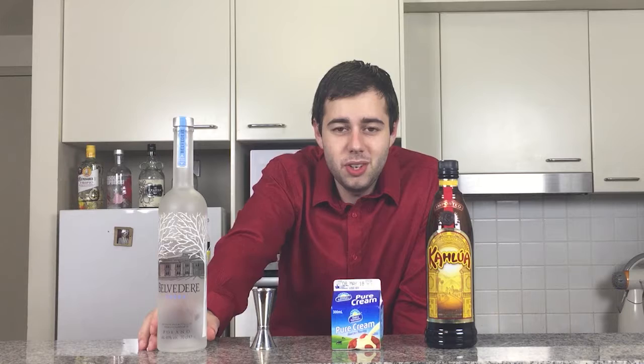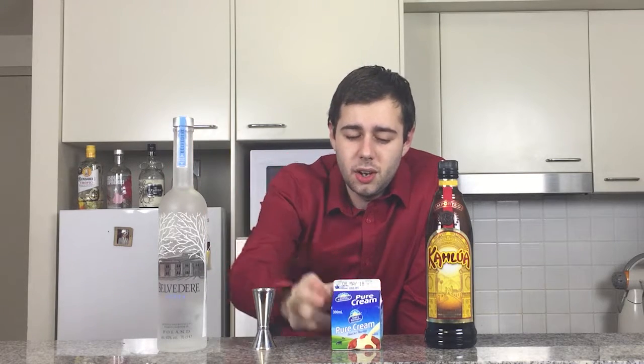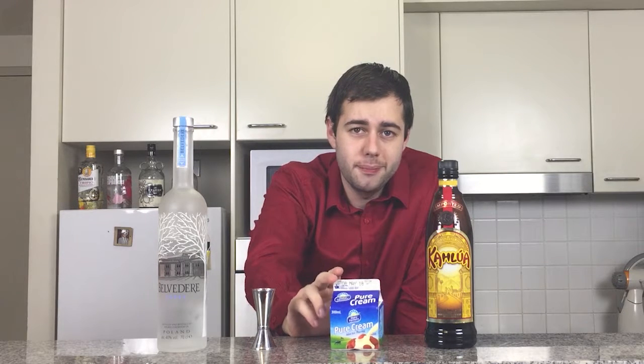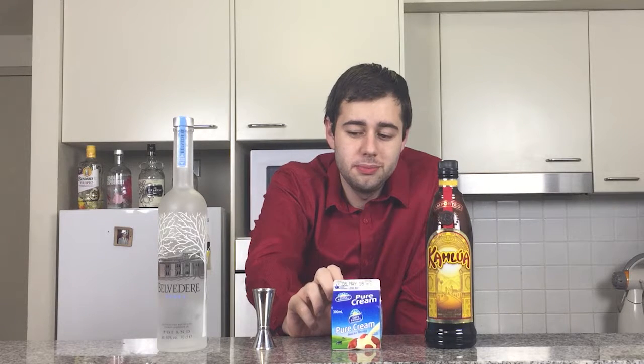Plus Belvédère is quite smooth as well. So to make a White Russian you need three ingredients: Kahlúa, some pure cream, and some vodka. You can use thicker cream if you like, but pure cream is a bit more milky without being too milky like milk — it's a bit creamier, so it's very ideal for pouring. It's also a very good dessert cream.